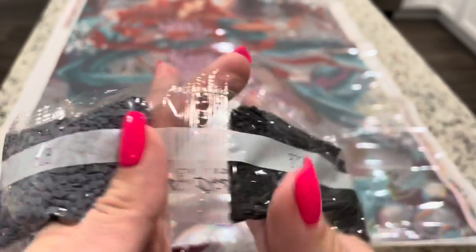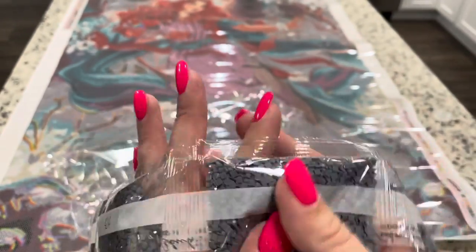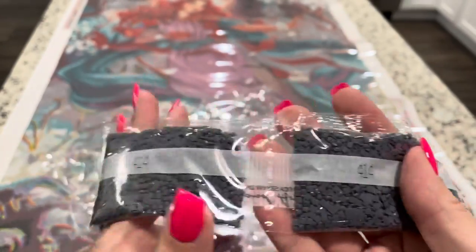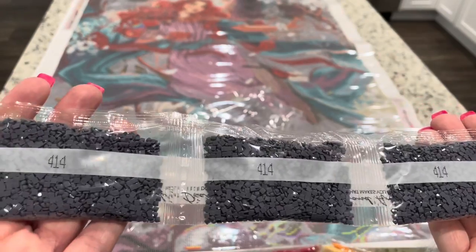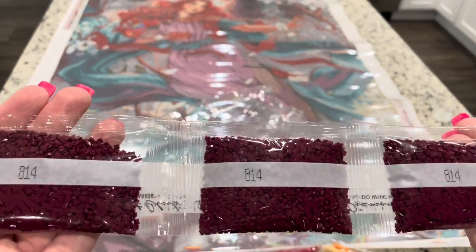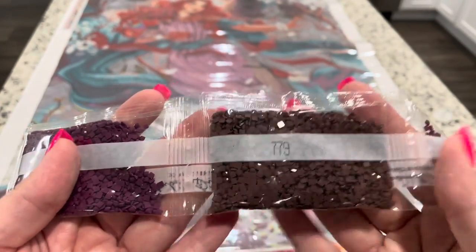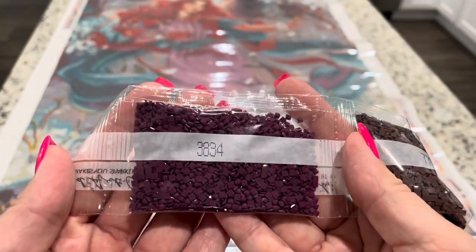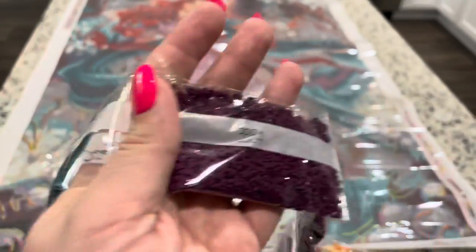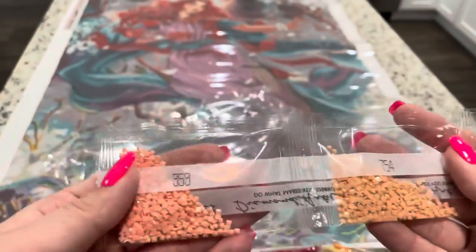We have three bags of 814, 379, 379, 3834 — four bags of 3834 — 3810, 754, and 353.